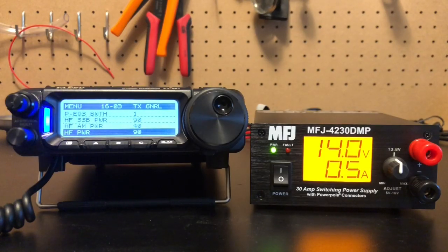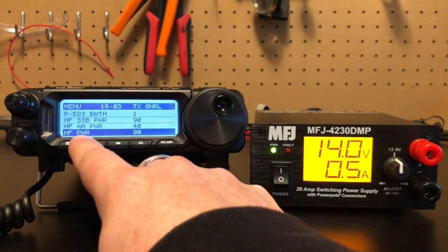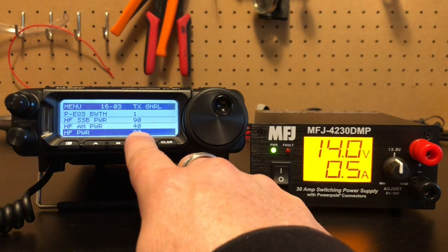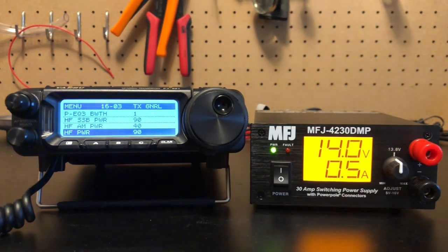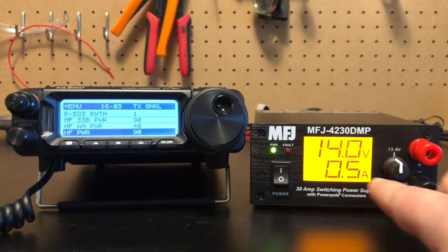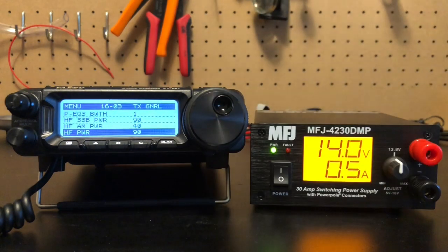I've got the 891 hooked up to it, and I just wanted to show you HF power. That controls the CW power. We're on 90 watts, we're at 14 volts and it's pulling a half an amp. I know the 891 draws pretty much exactly a full amp on receive, so that reading might be a little wonky. But let's see how quiet this power supply is when I key up on CW.